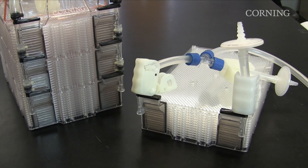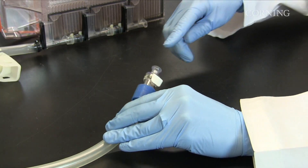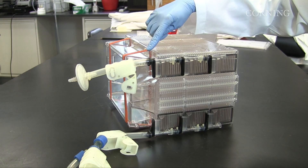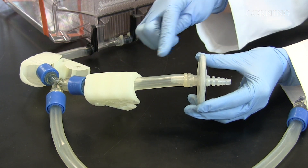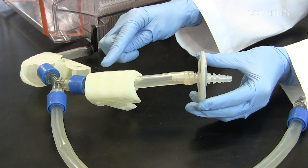The liquid handling tubing is used to make all closed system fluid manipulations. One end has an MPC quick connect; the other end connects to the liquid manifold. The vent tubing connects the vent filter to the air manifold. The chase tubing is part of the liquid handling tubing and is used to evacuate excess fluid from the liquid handling tubing.